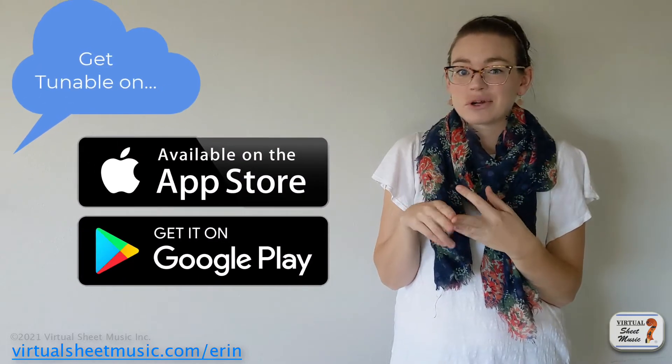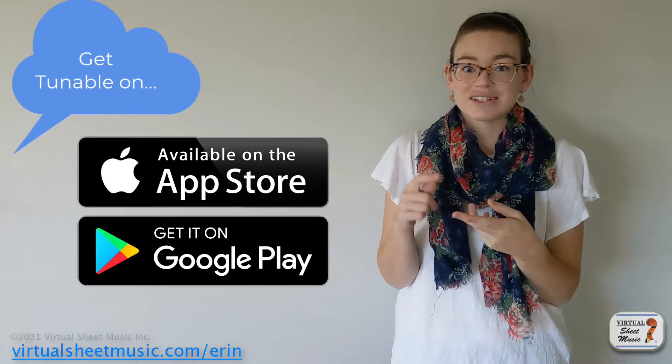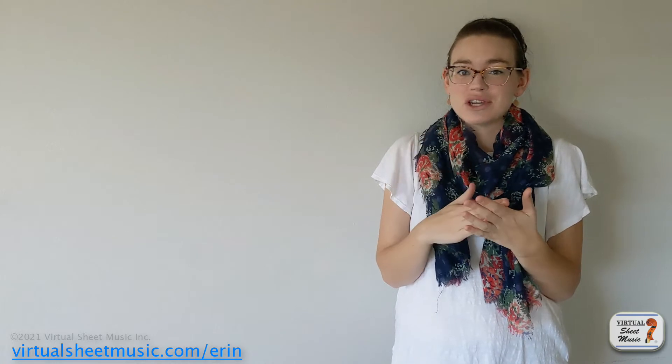I also love that I can record while using the metronome and the tuner. I can actually record, tune, and use the metronome all at the same time in one app, which is super amazing and so useful. I do like using my legit microphone and computer to record myself, but that's not always what I'm looking for in the middle of a practice session if I want to see how something's working musically or see what my sound is actually like that day.